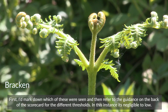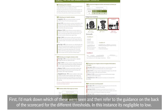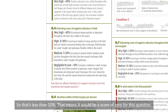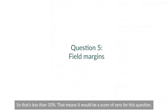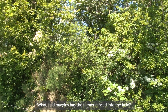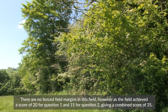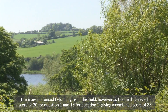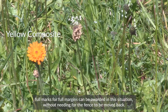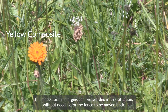First, I'd mark down which of these were seen and then refer to the guidance on the back of the scorecard for the different thresholds. In this instance it is negligible to low, so that's less than 10%, meaning it would be a score of zero for this question. What field margins has the farmer fenced into the field? There are no fenced field margins in this field. However, as the field achieved a score of 20 for question 1 and 15 for question 2, giving a combined score of 35, full marks for field margins can be awarded in this situation without needing the fence to be moved back.